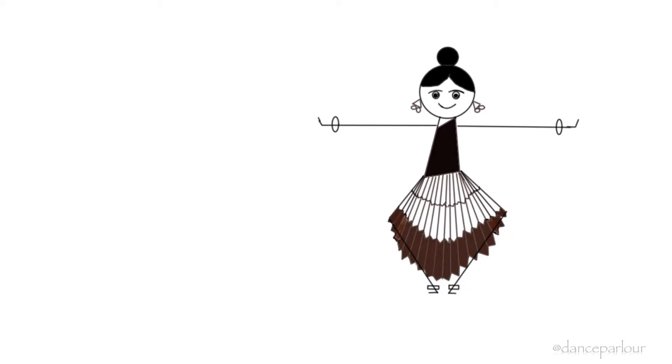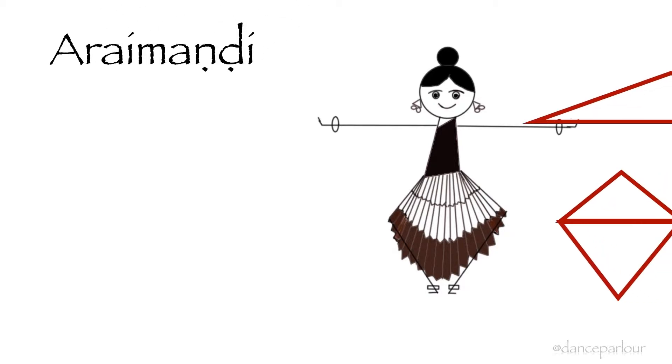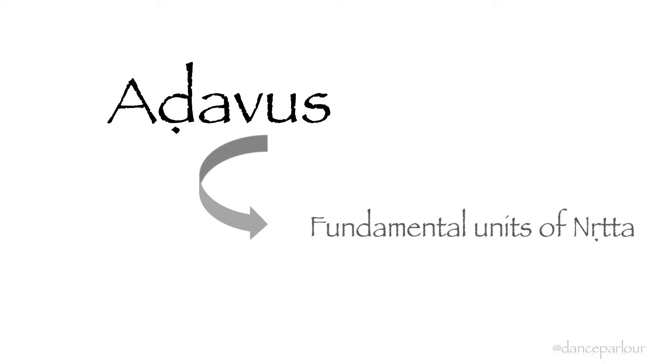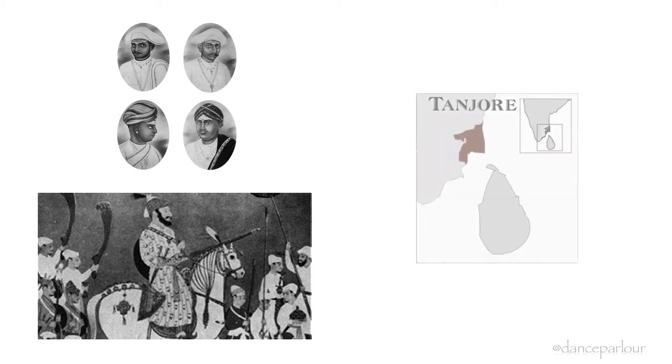The basic stance in Bharatanatyam is called Araymandi, with hands outstretched forming three triangles in the dancer's body. Adavus are the fundamental units of Nrutta. The Adavu vocabulary of movements has been passed down by the kings and dance masters of Southern India.